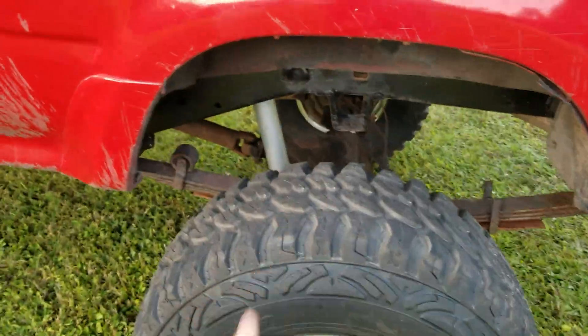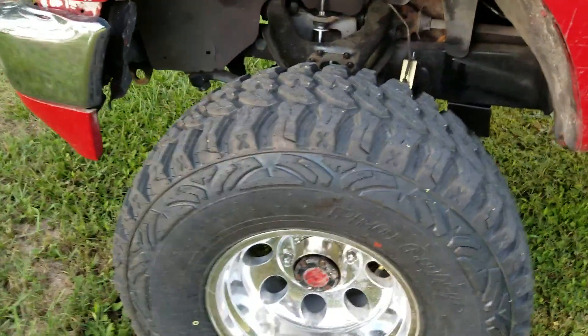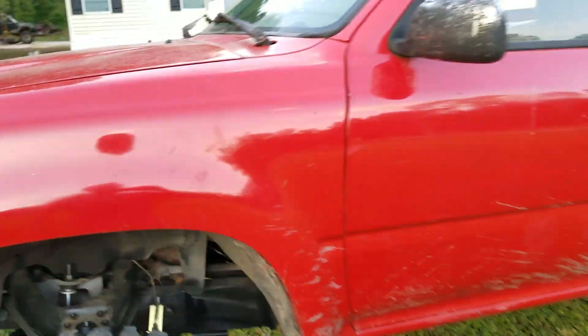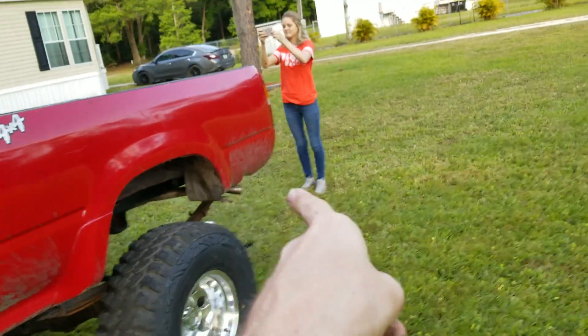Got the Rough Country lift, the hole under it is gonna get painted black so don't worry about that. It's got some surface rust on it, but these tires are knobby. We got new headlights for it — they're not on there yet — and eventually new taillights.